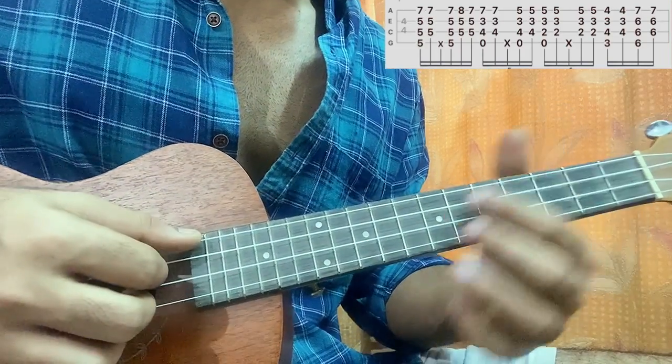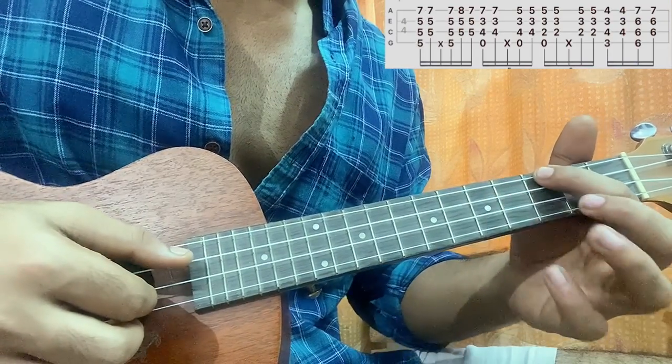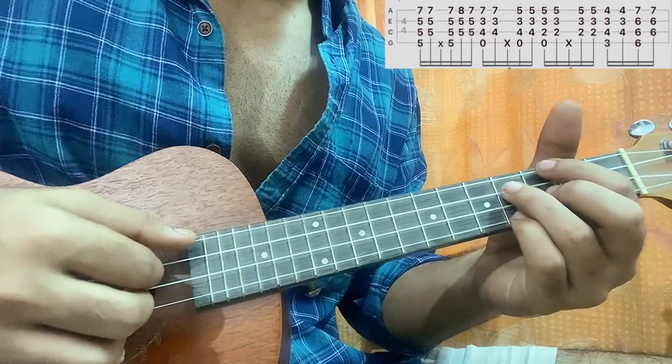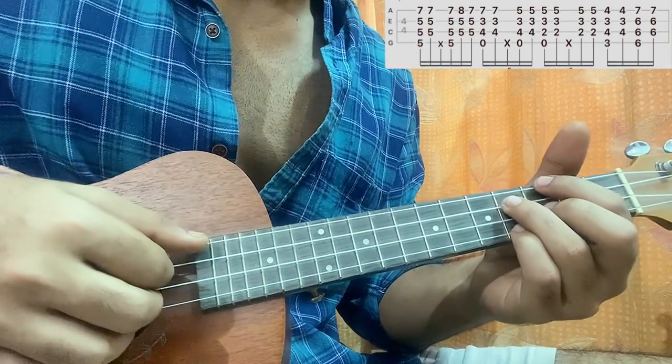Then you play the chord shape: top string third fret, C string fourth fret, E string third fret, bottom string fourth fret. You go one and — pluck the four strings together, then the bottom three.